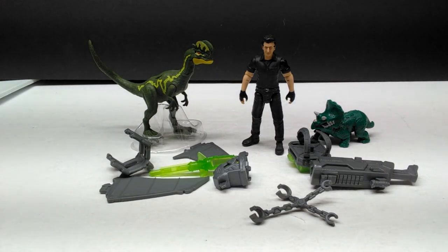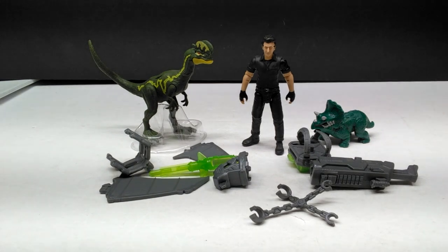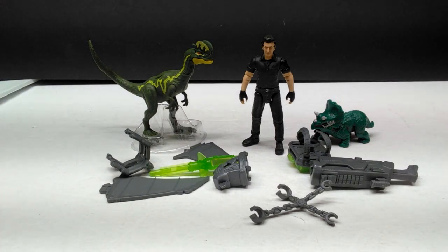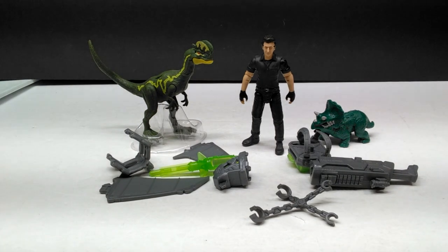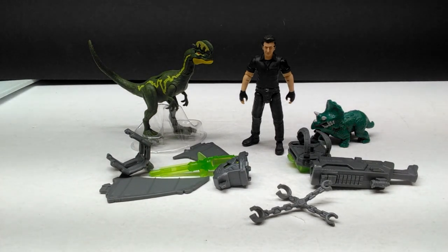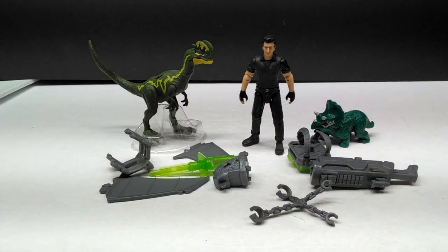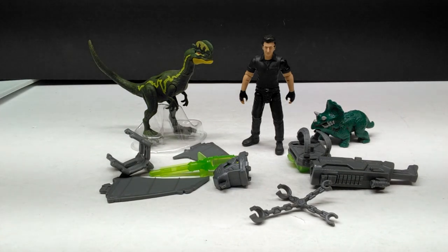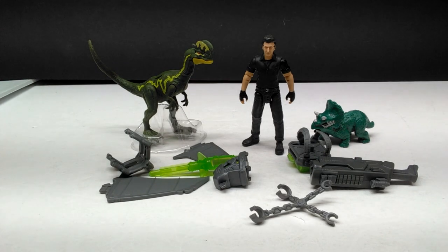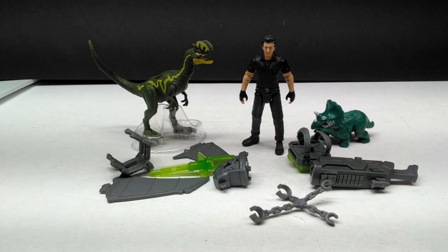One thing that's a little weird is that my Ian is missing his glasses. It shows him with glasses on the packaging, and he even has holes in the side of his head for the glasses, but they're just not here — non-existent in the packaging. I don't know why or where they went, but they were absolutely not included, so that's a little bit of a bummer for my set. But I'm already beyond excited about it.